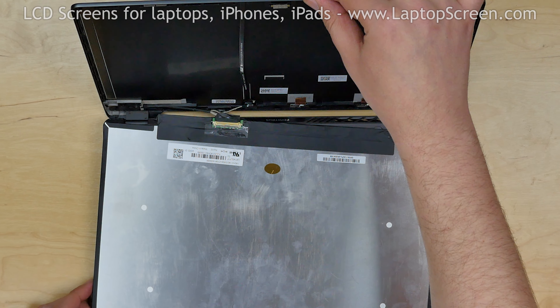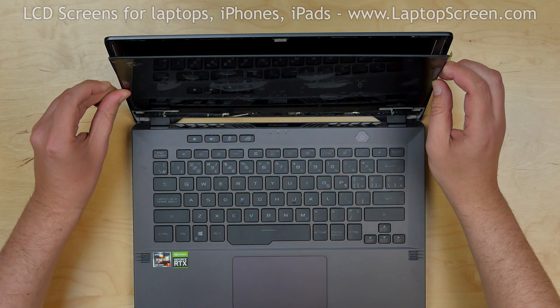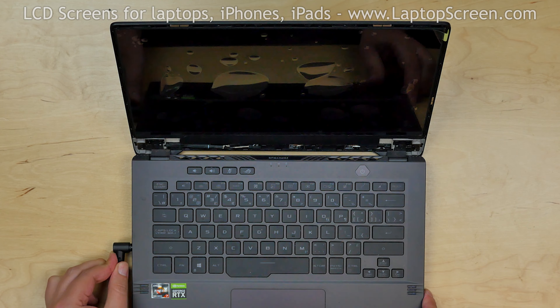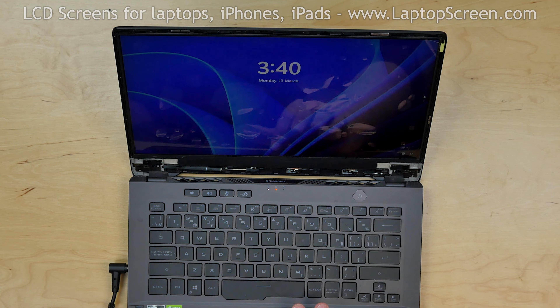Now we can test the new screen. Lift the screen up and lean it against the back cover. Turn the laptop on and if the startup graphics appear, we can finish the replacement process.